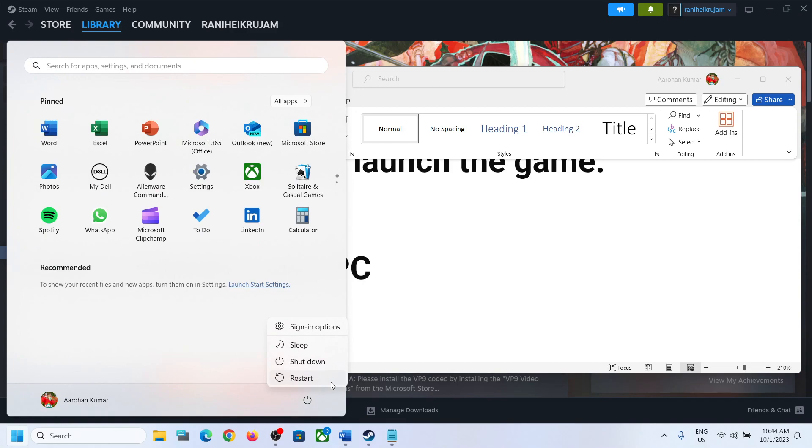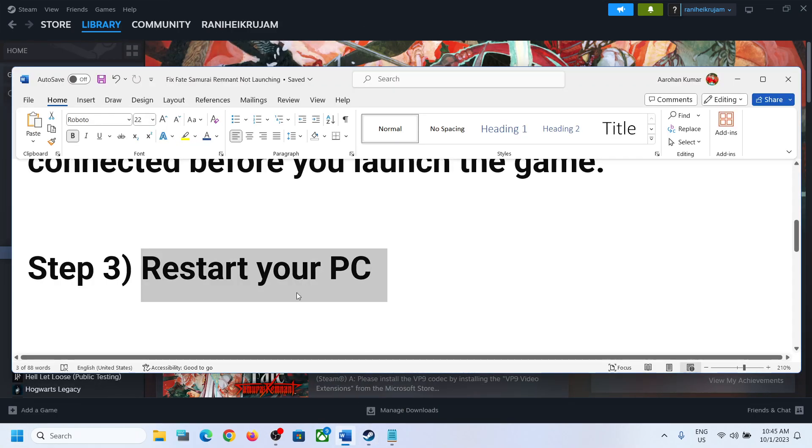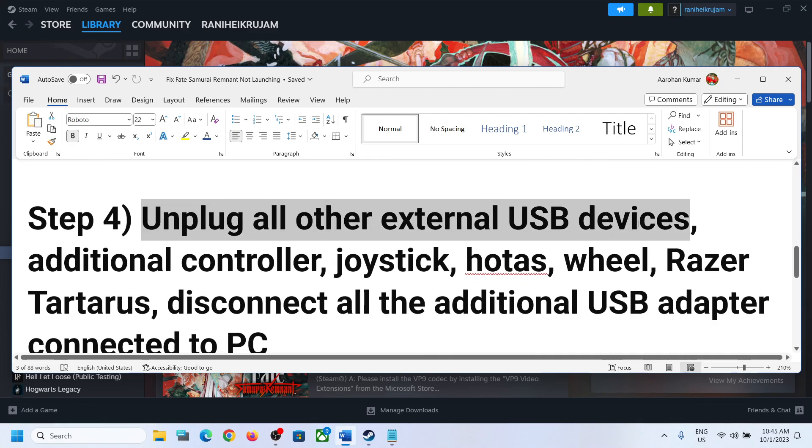The next step is to restart the computer. If nothing is working, you can simply restart the computer, and after the system restart, launch the game and then check. If the controller is still not working, move on to the next step.